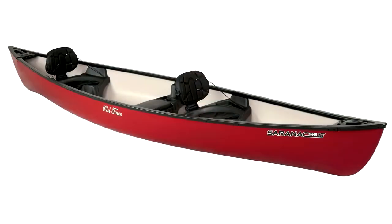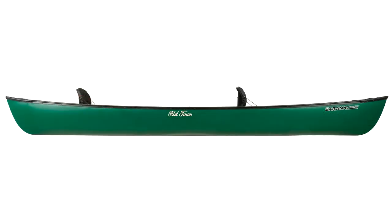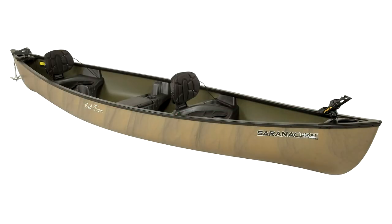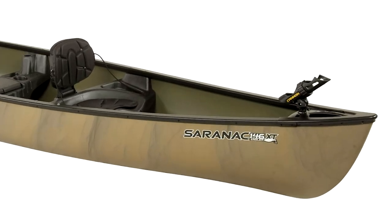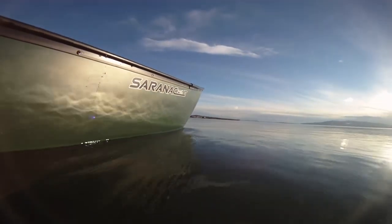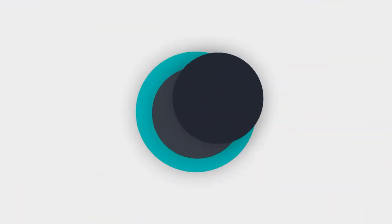The contoured seating system on the Saranac was designed to allow for multiple hours of comfortable paddling. Old Town Saranac canoes are available in both red and green colors. The Saranac Angler Edition is available in camouflage and sports extra features such as an anchor system and adjustable Cannon rod holders. The reasonably priced Saranac is the perfect canoe for hitting the local waterways and will provide your family with many years of enjoyment.